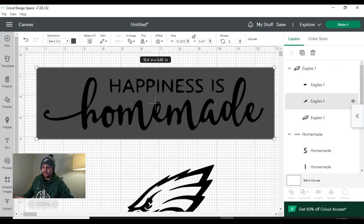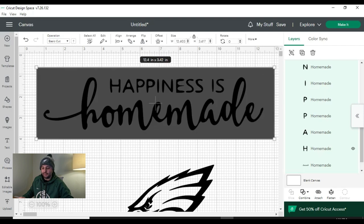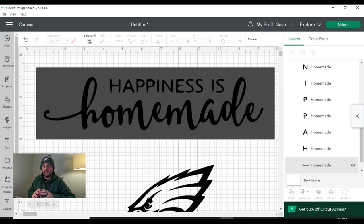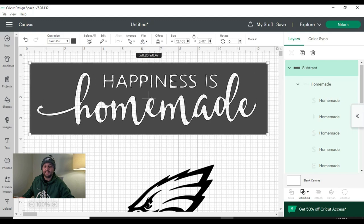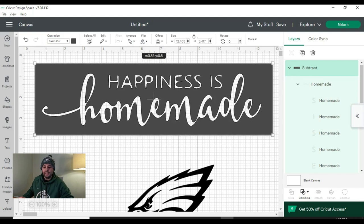The next step is to slice out the wording so we just have our stencil. All we want to do is select the 'homemade' image, then hold Control and select the square as well. Down at the bottom where it says 'combine,' we want to hit 'subtract.' What that's going to do is delete the black wording of 'happiness is homemade,' and as you can see, we've created a nice stencil. It's going to look great when it gets cut on the Cricut. Then we can put it on transfer tape, place it on our wood piece, and stencil it on.